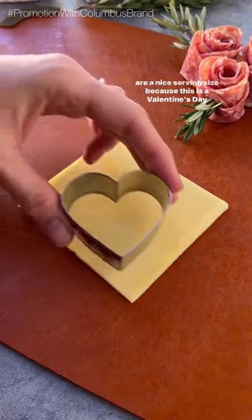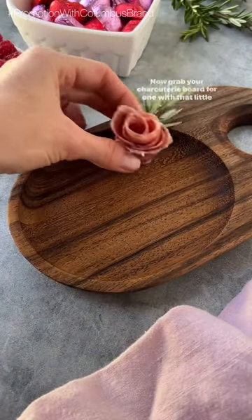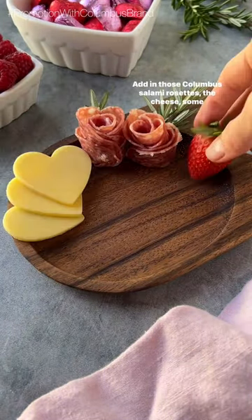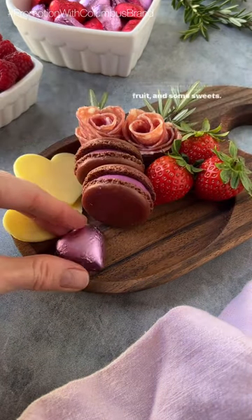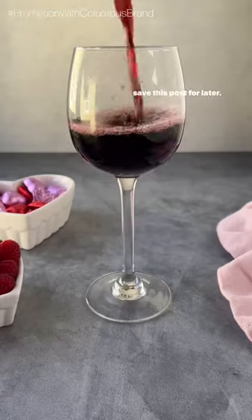Because this is a Valentine's Day version, I'm using a heart cookie cutter for the cheese. Now grab your charcuterie board for one with that little holder for the wine. Add in those Columbus salami rosettes, the cheese, some fruit, and some sweets. Full ingredients and the directions are in the captions, so save this post for later.